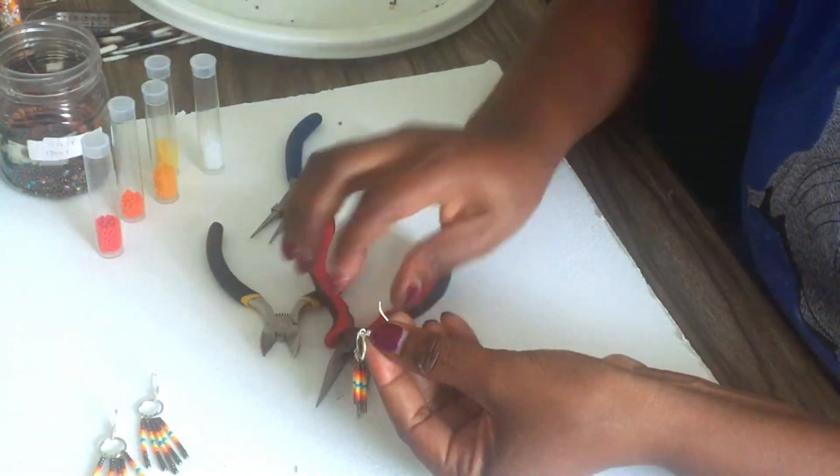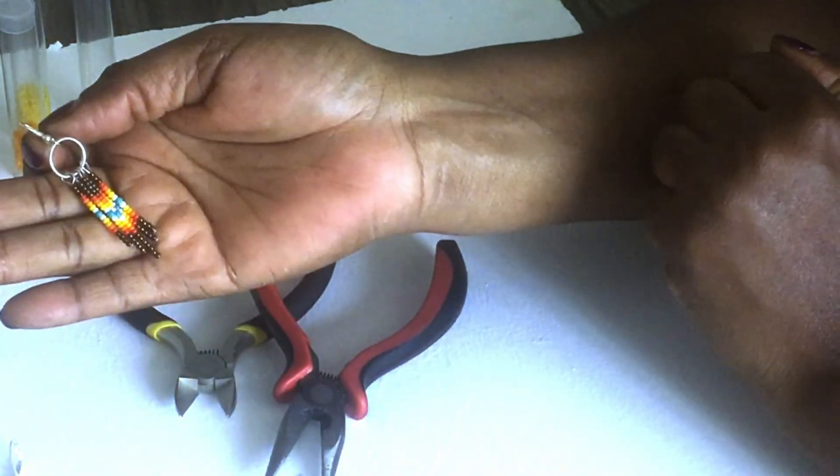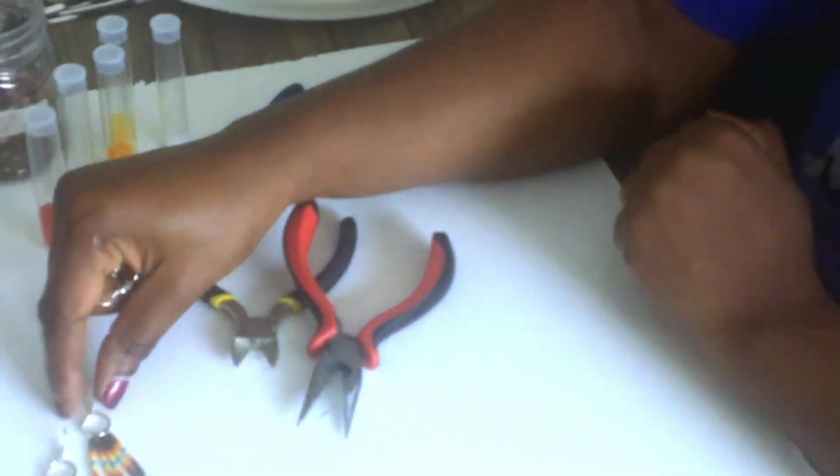And there you have it — your beautiful dangling colorful earring, just like these ones!